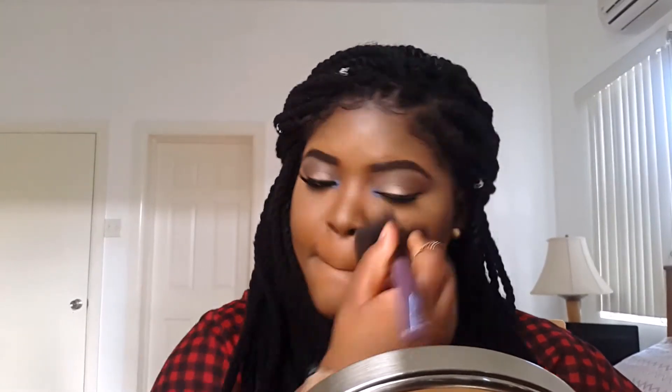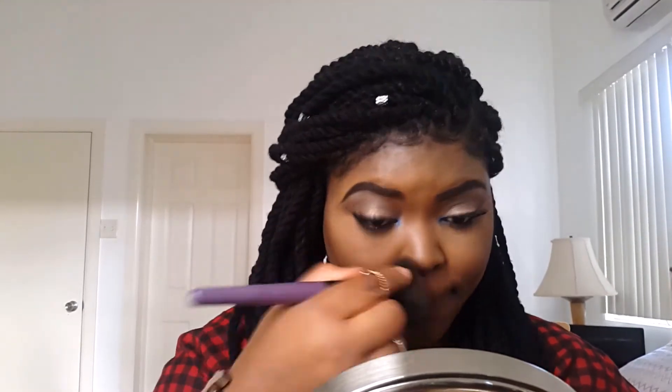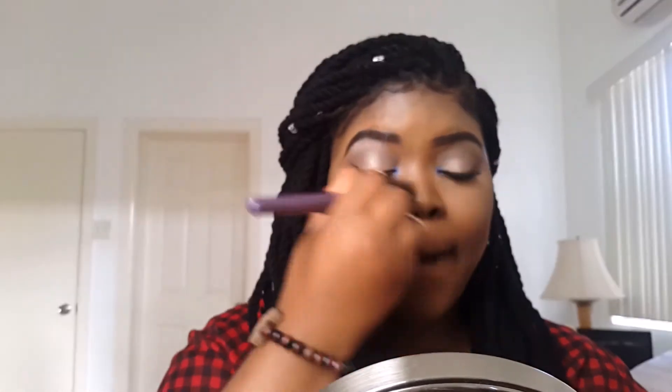I already did my entire face routine. If you want to see how I do my foundation, highlight, and contour, I covered that in my last two videos so go check them out. But now I'm just setting all of my face with my Maybelline Fit Me powder, and I'm also putting it over my highlight areas so they don't seem too bright.